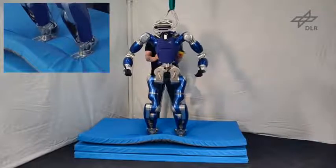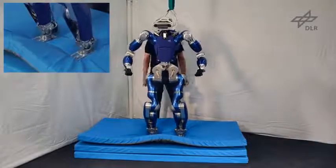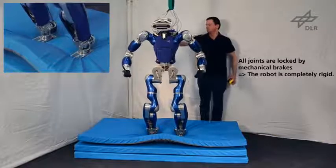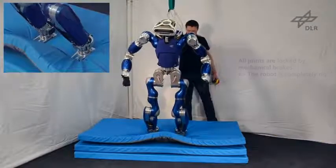The close-up shows that the feet have to constantly move to keep the balance. As soon as the emergency stop is pressed, the mechanical brakes of the joints are engaged and the robot freezes and falls over.